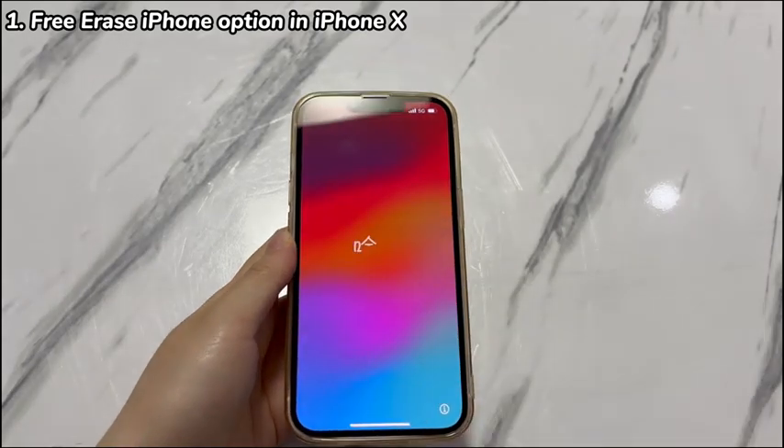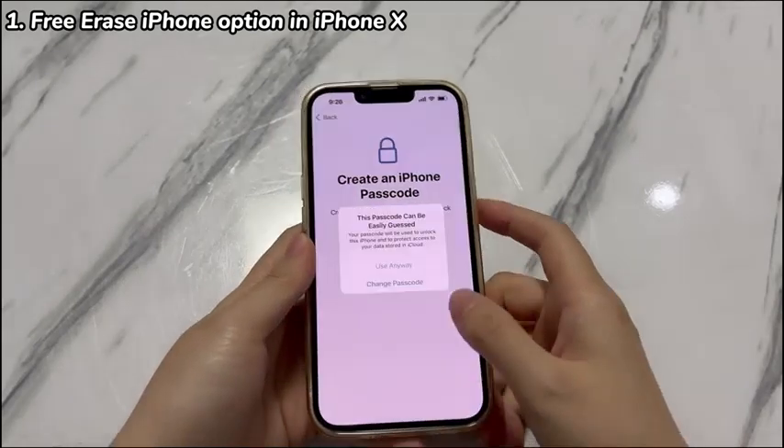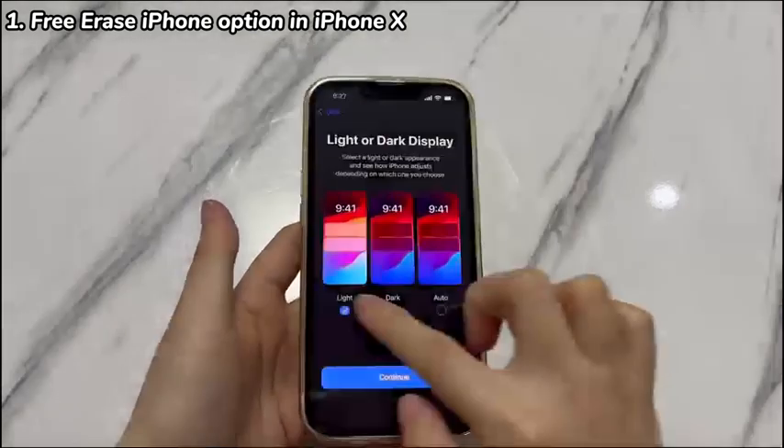After around 3 minutes, your iPhone X will reboot and display the Hello screen. Set it up. If you have backups, restore the deleted data by following the instructions in the Apps and Data screen.